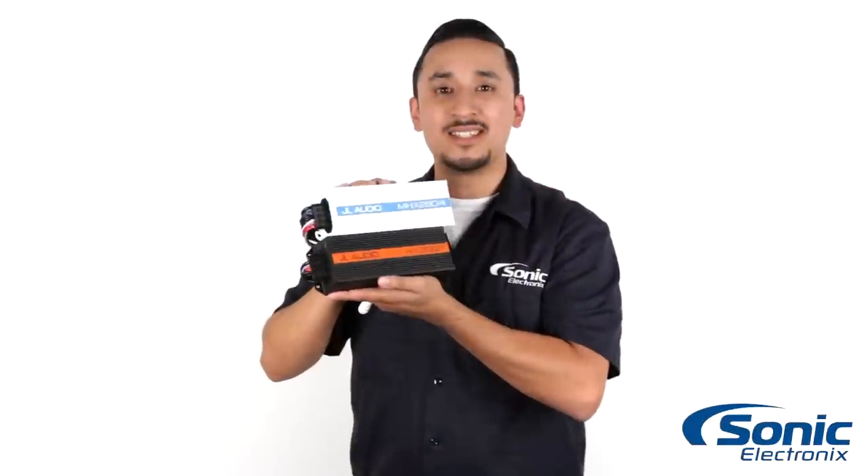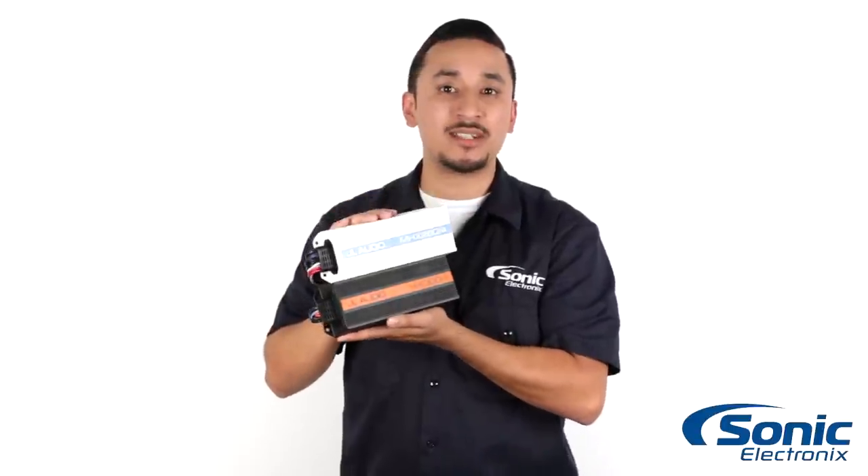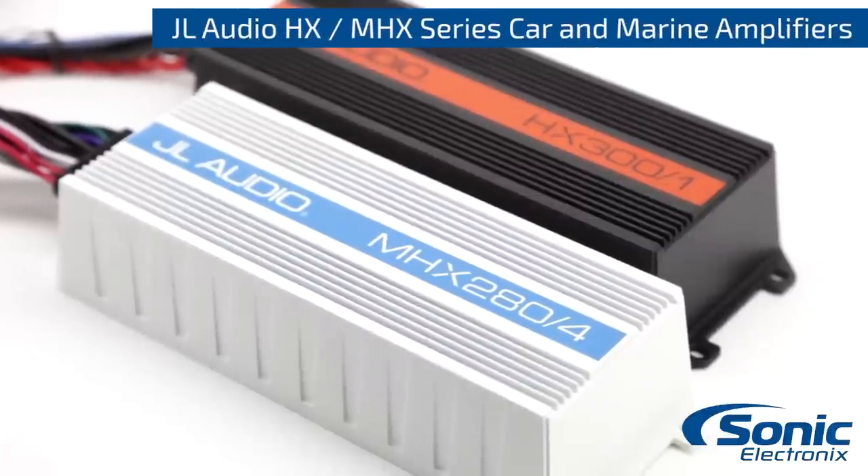So once again guys, this is the HX and MHX series amplifiers by JL Audio. Make sure to check them out on SonicElectronics.com.